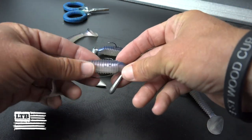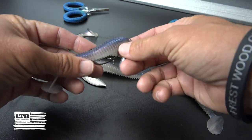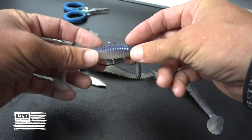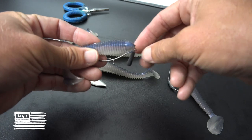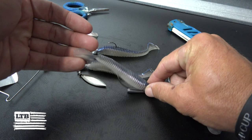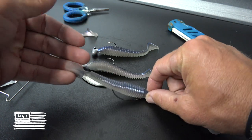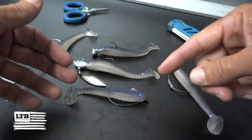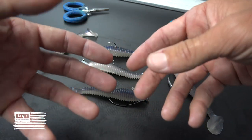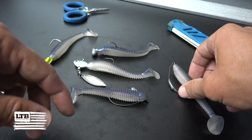Next is the jig rig — this is for the bottom. All this is, is just a wide gap EWG 3/0 or 4/0 hook, rigged Texas style. That little weight brings the bait along the bottom, and it's going to look like a little baitfish swimming along the bottom, feeding on the bottom, not suspecting a bass coming to eat it. That's a weedless setup too, so you can use it in vegetation or around rocks without getting hung up.